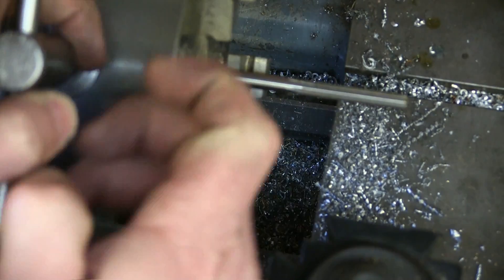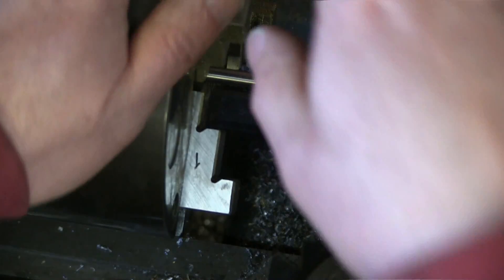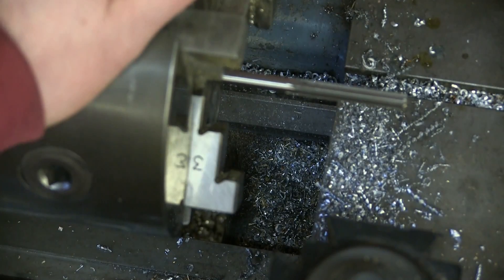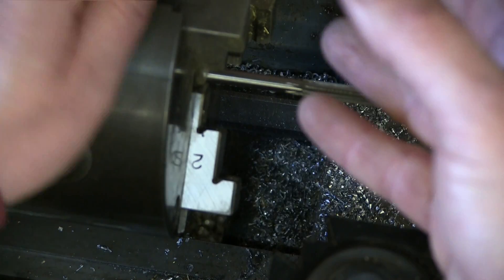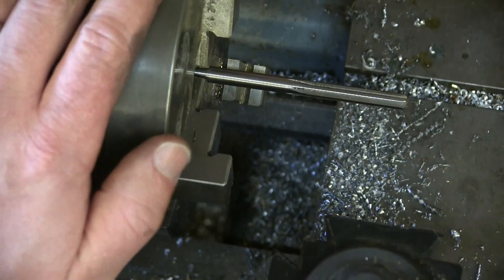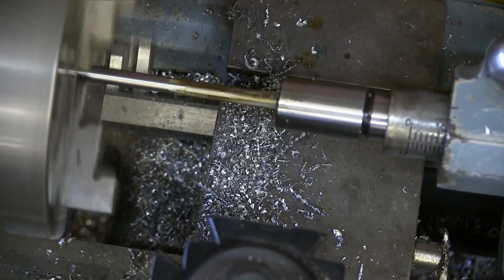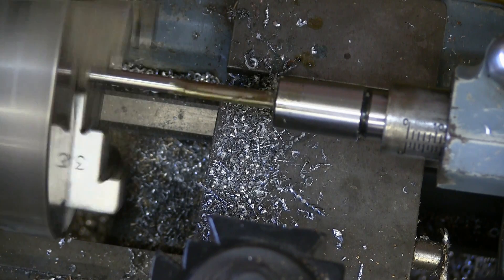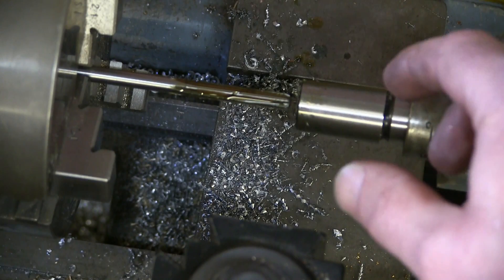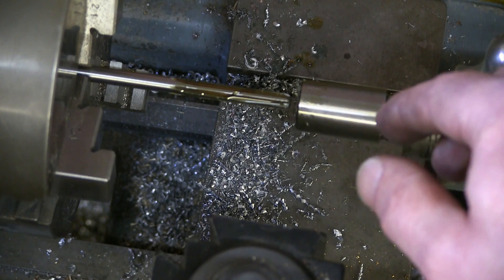Now, this here is the part that could totally screw us — and yes, there are machinists gnashing their teeth and crying at this very moment, because this three-jaw universal chuck is not accurate. There's going to be at least a couple thou runout. However, you've got to work with what you've got. I don't have a collet chuck, I don't have a super accurate lathe — this is just a fun-style lathe.